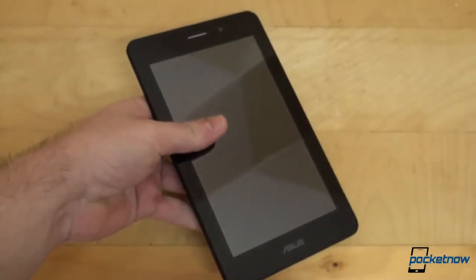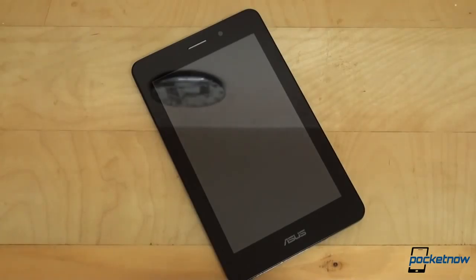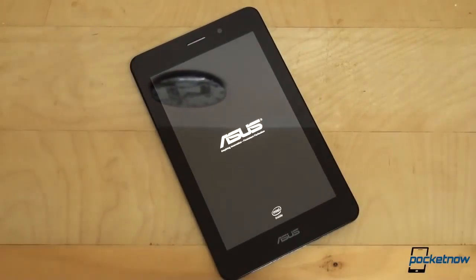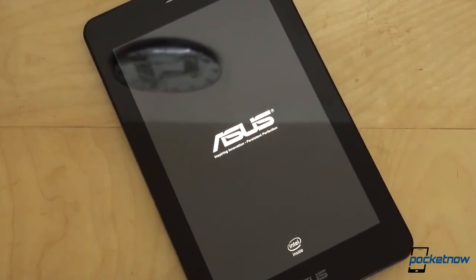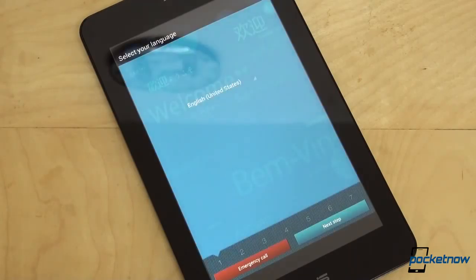Now let's put it down and start our first boot to finish up this video. Power button — huge vibration feedback right there — and as you can see, the ASUS logo backed up by the Intel Inside logo on the bottom. Nice ASUS animation, and this should bring us right to the setup screen. There we go.